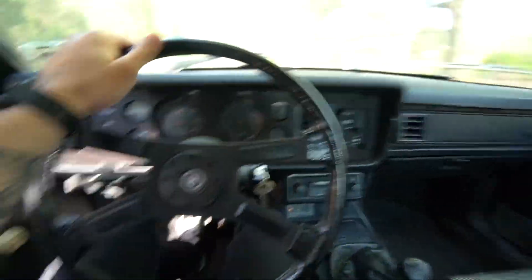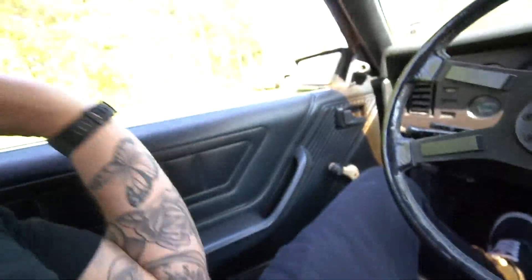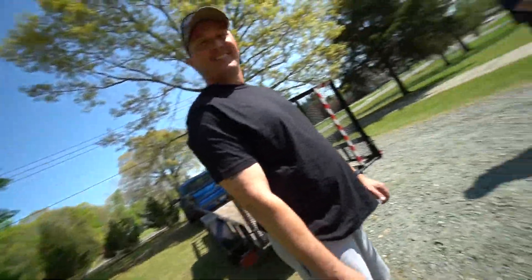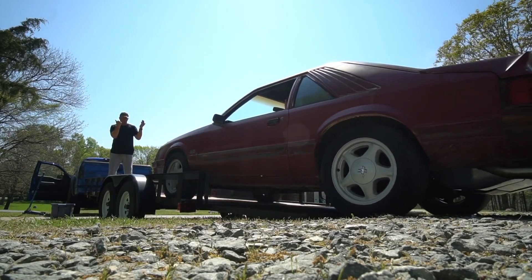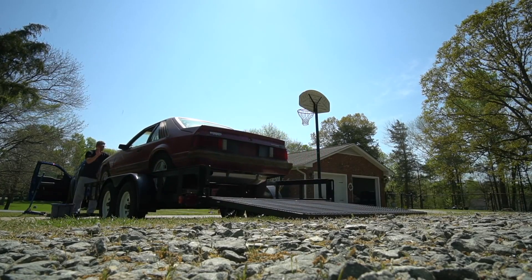I am driving the Fox right now. Literally can't make this up. This is absolutely amazing. I'm impressed with it, I really am. It's smooth.